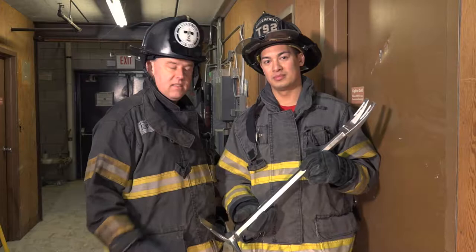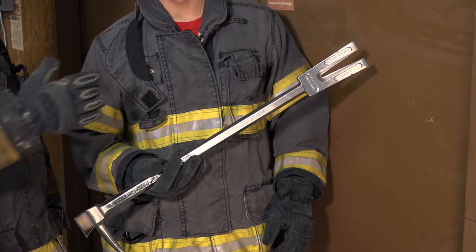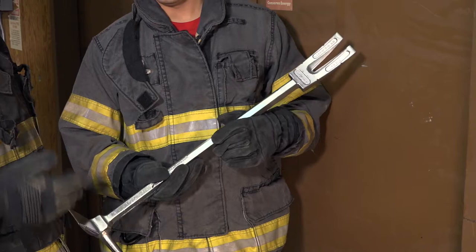Hi, my name is Arthur Ashley and this is Ty Rondeau from Truckee Talk. We're here to talk about the Leatherhead Halligan, the new Halligan from them. This is a 30-inch Halligan and it's got some features that make it stand out. What you see is what you get with this Halligan.